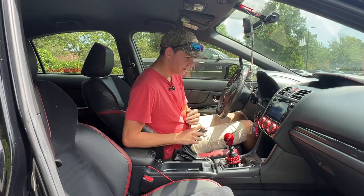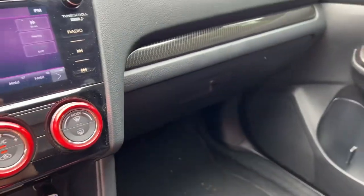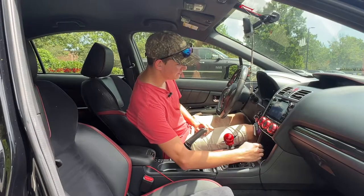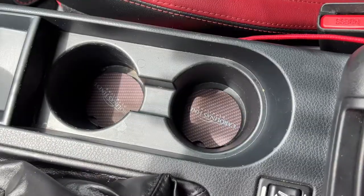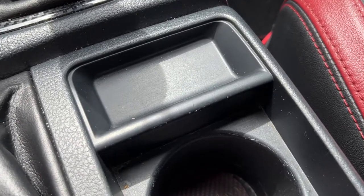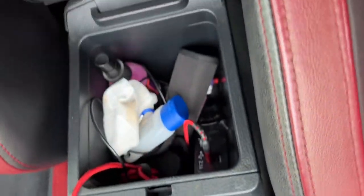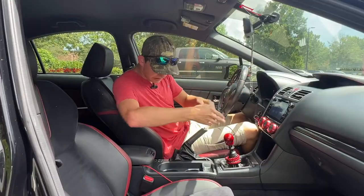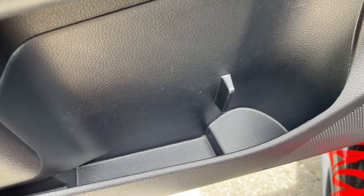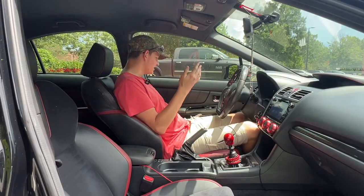There's quite a lot of storage in this car. Of course you've got your glove box. There's also a storage compartment right underneath the center screen with a USB port, a car charger outlet, and interior storage space. You've also got two cup holders, and right in front of those is a little tiny storage compartment behind the shifter. There's also your center console storage, which looks really good.